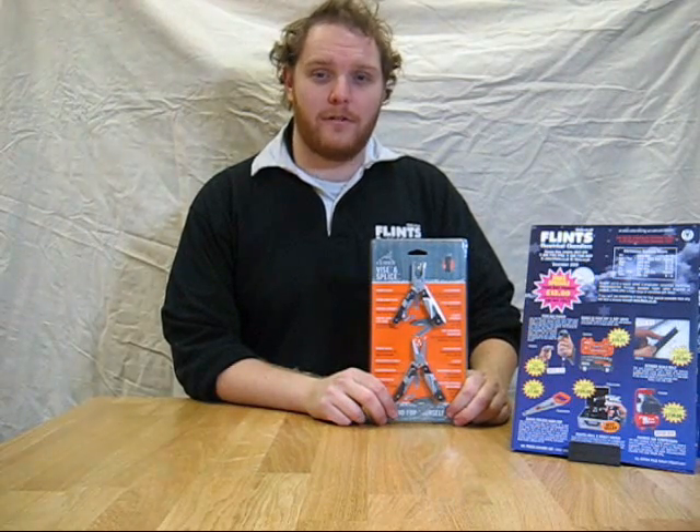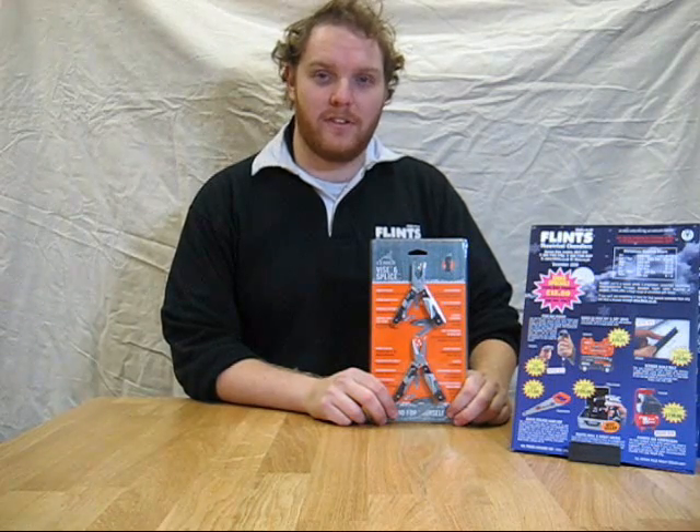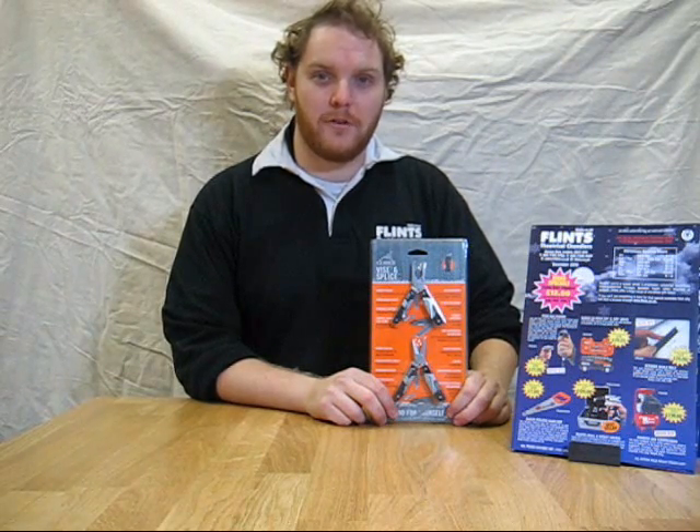Hi, and welcome to the Flint's product focus for the new Gerber Vice and Splice Multi-Pack. This price is £33, but it's available until the end of January for just £16.50 as part of our Christmas special offers.